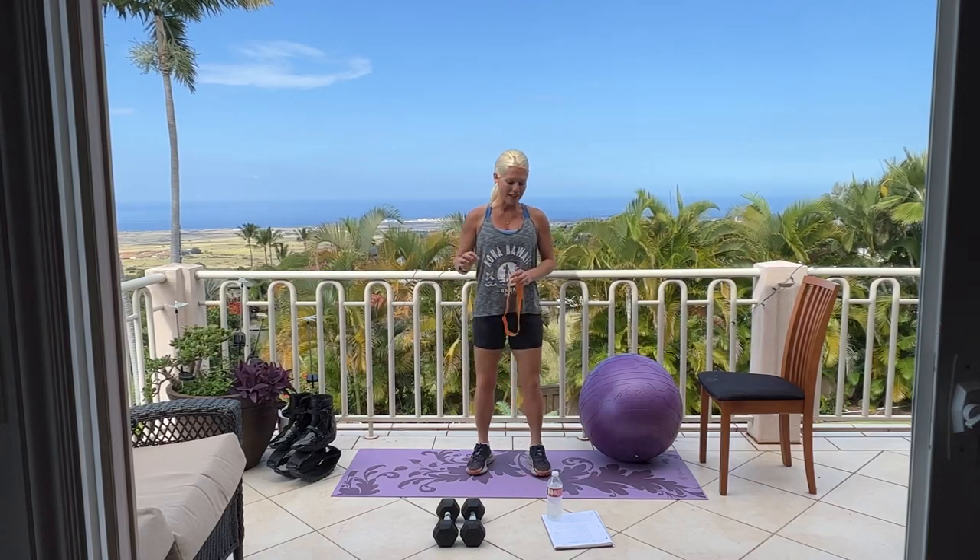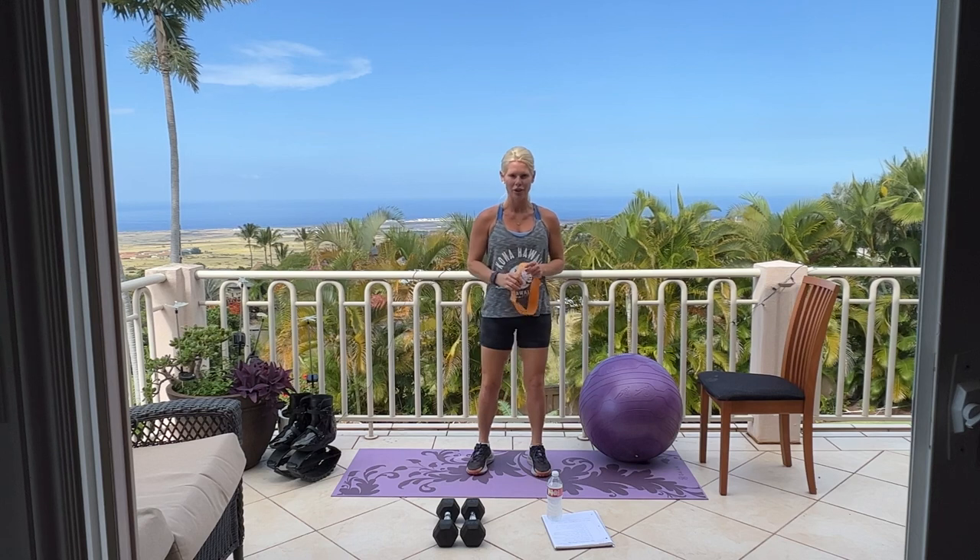Aloha and welcome to Hawaii. It's time for butt, inner thighs, and hamstrings.